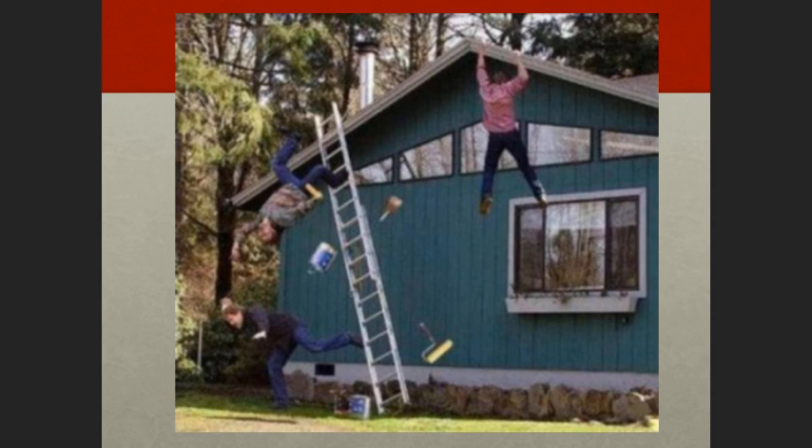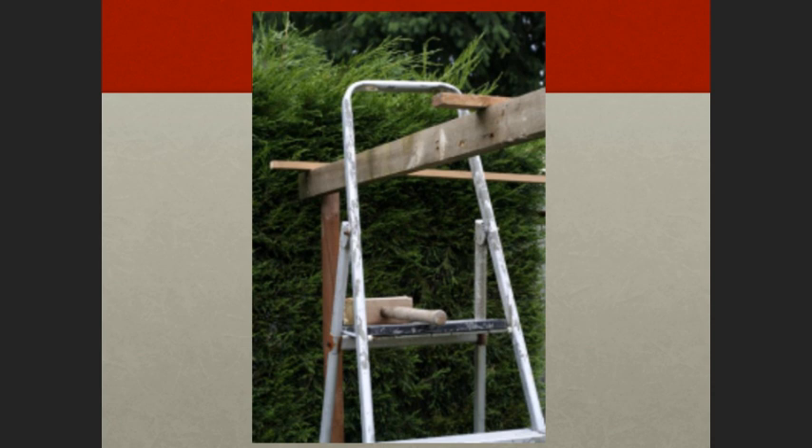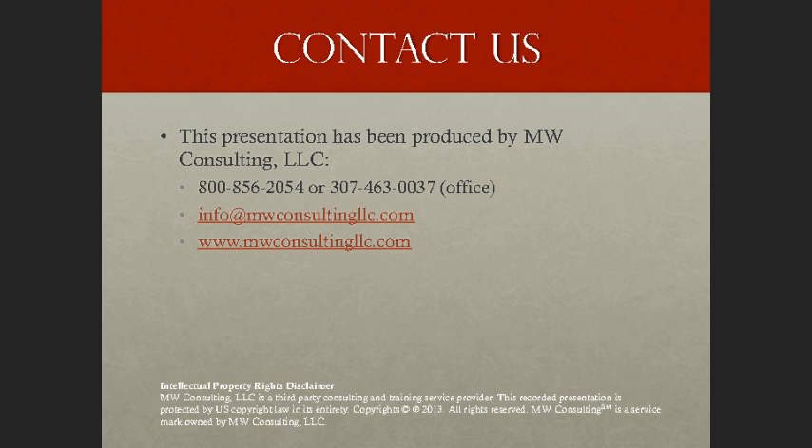One photograph was actually snapped during a fall, showing an individual headed toward the ground head-first. Another shows a forklift-type setup lifting someone on a ladder — something I've seen done numerous times in different settings. All of these are examples of inappropriate ladder use. Don't get creative with ladders or use them for any purpose other than what they were designed for. Follow these general rules and you'll find yourself in pretty good shape.